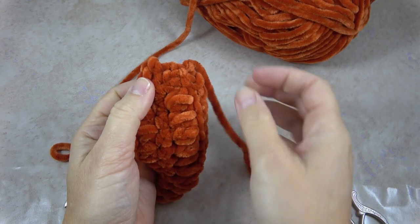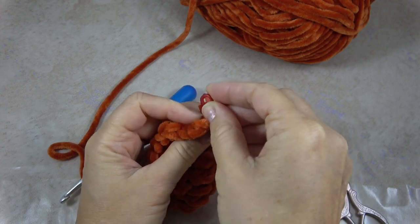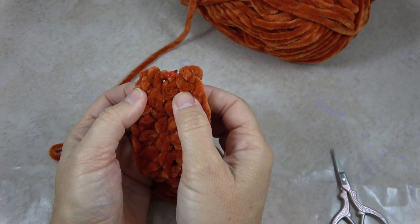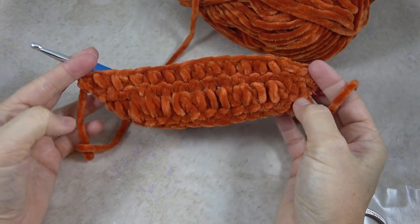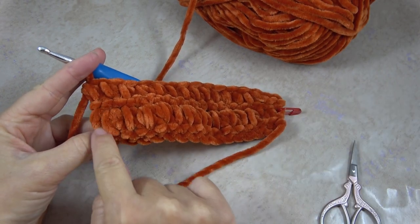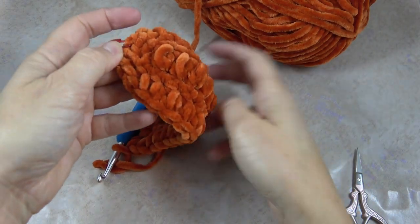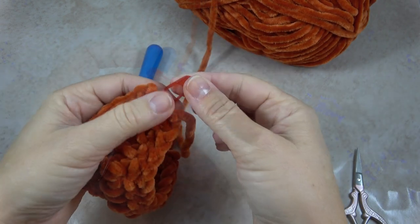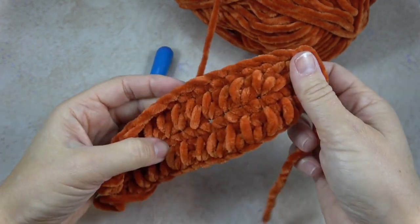One little tip: you might want to put a stitch marker on the end of your project that has all those slip stitches at the beginning. You'll notice that one end of the project has mostly slip stitches and the other end has slip stitch, then mini bean, slip stitch, mini bean. So this will be the bottom of the pumpkin, and the one with all the slip stitches will be the top of the pumpkin. If you put the stitch marker there, it'll help you remember at the end how to assemble and stuff the pumpkin.